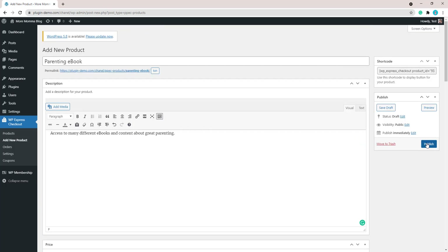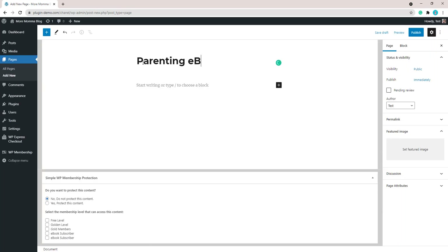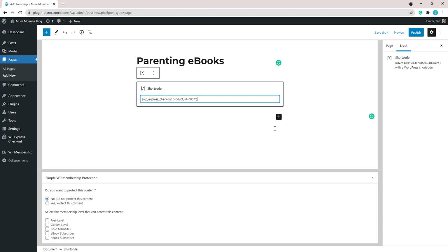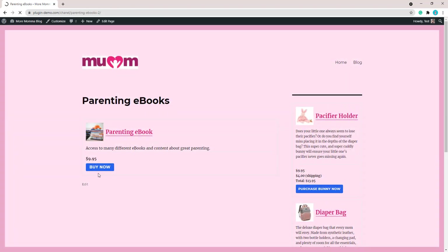Scroll back up to the top and click the Publish button to publish your product. After publishing, you'll see your product has a shortcode. Copy that shortcode and paste it into a shortcode block on a new page. Give your page a title — for example, Parenting Ebooks — then paste the product shortcode. I like to add the template equals one parameter, as that gives you a nice box that includes your product details, thumbnail image, and purchase button. Publish your page and view it from the front end.